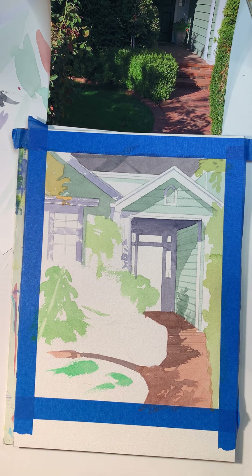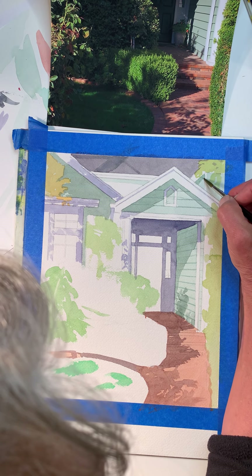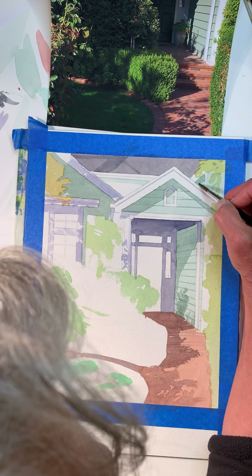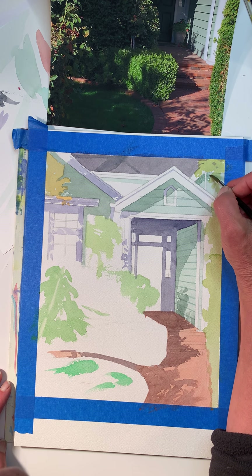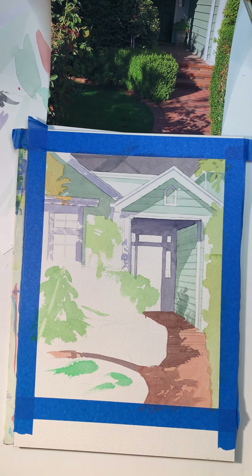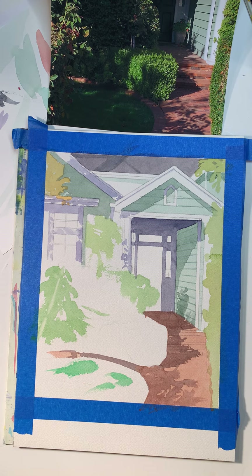I'm going to continue working on this — I forgot one thing here, this area here — there's always some other thing I forget. I'm going to continue working on this and maybe I'll come back and film it when I'm working further along.